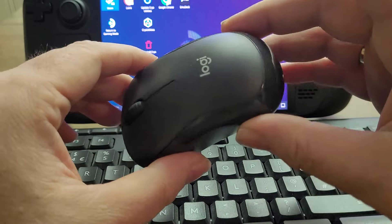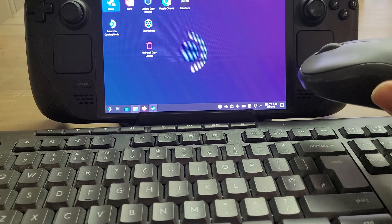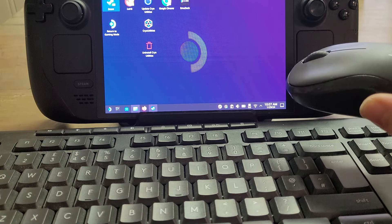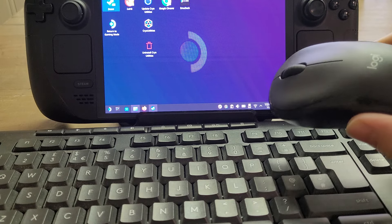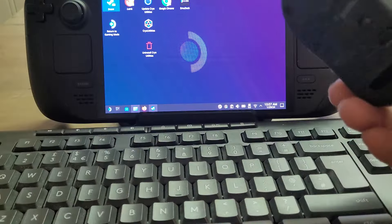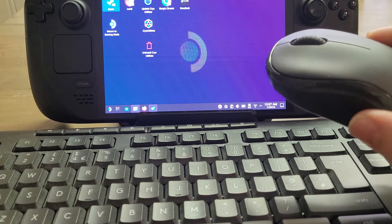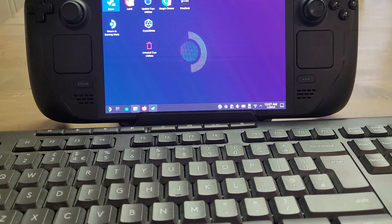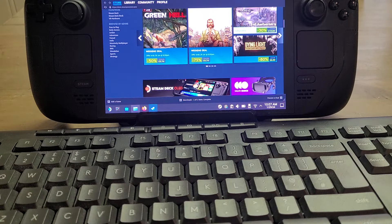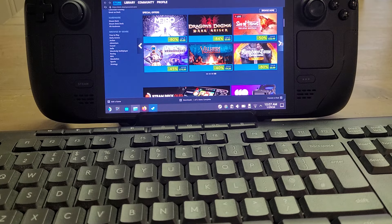This is quite a cheap wireless keyboard and mouse because it needs that little dongle. I think you can get Bluetooth keyboards and mice as well — you'll have to do a little bit of research. But if you get one that requires a dongle, then you need the dock in order to plug that in, and then you need to plug your Steam Deck into the dock so it has access to the USB port. That gives you access to your keyboard and mouse, which makes typing and selecting stuff much, much easier.